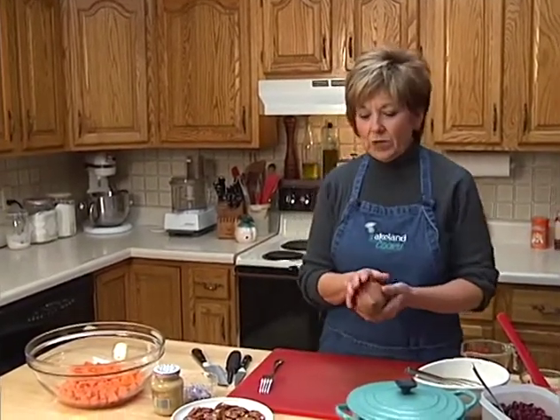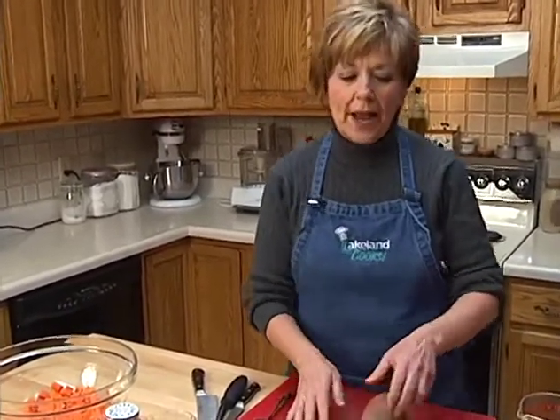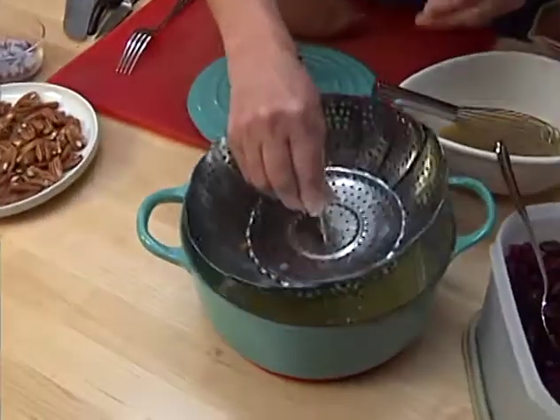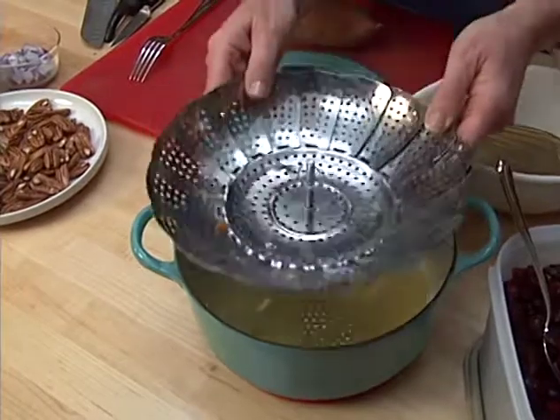The next thing I did was bring them home, wash them, peel them, and then cut them into about a half-inch dice. From my cutting board I put them into my little steamer.